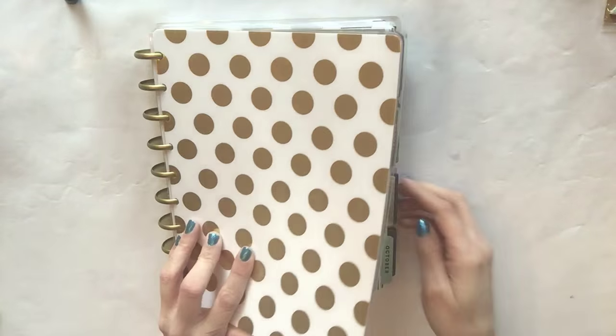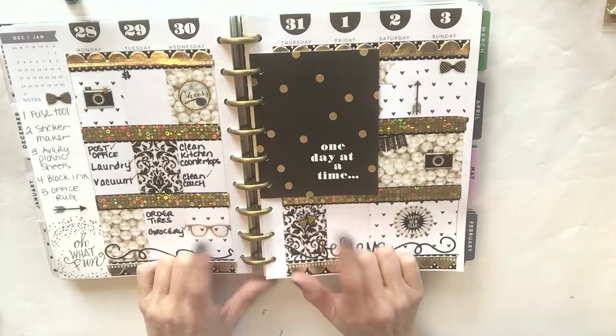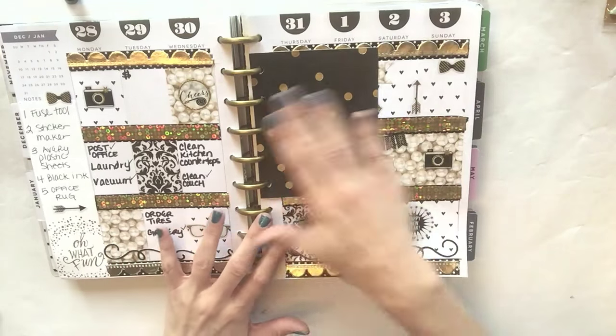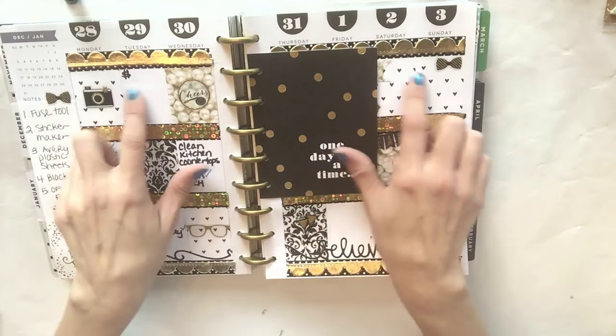Let me take you to my current spread. If you want to see how I did this spread, I'll link my planner playlist down below so you can see all of the spreads I've done to date. Today I'm not actually going to decorate next week's spread.